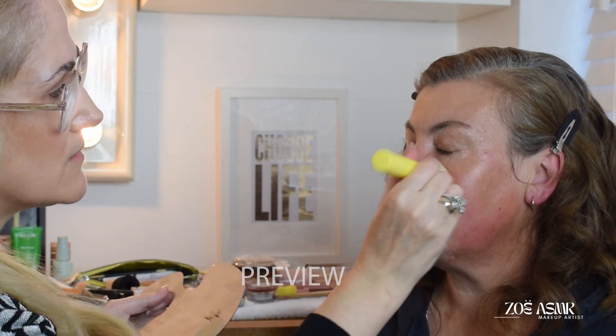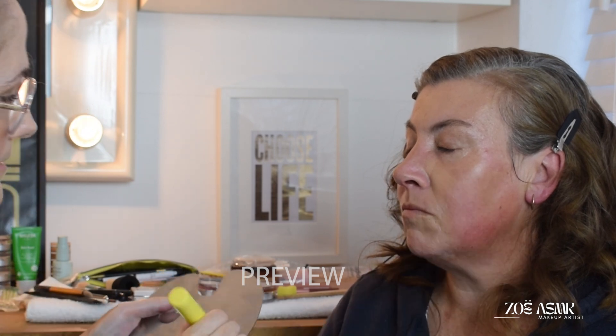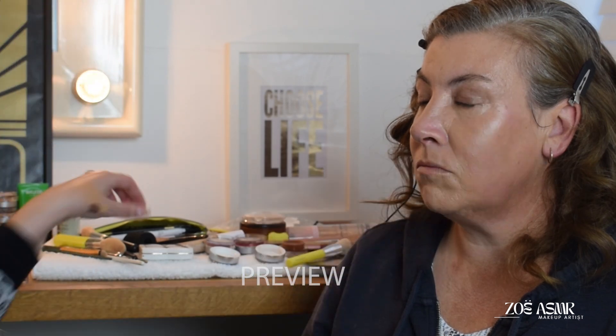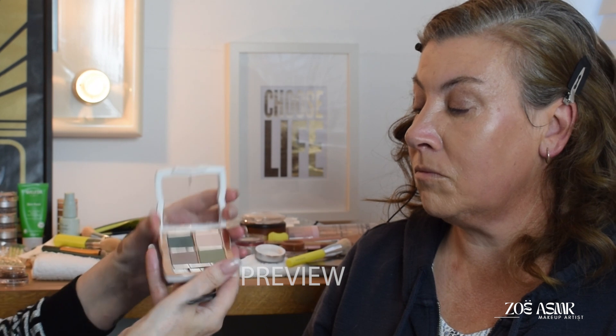It's mainly the centre area, so I'm going in, just applying a little bit of base, and then go in and define your eyes a little bit more, and then go in over the top with just a little bit more of powder.